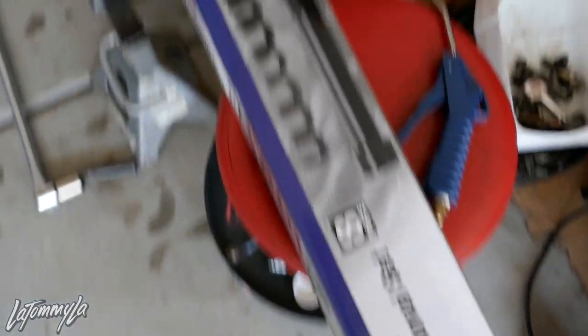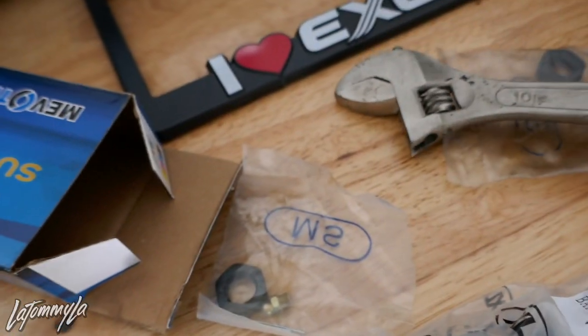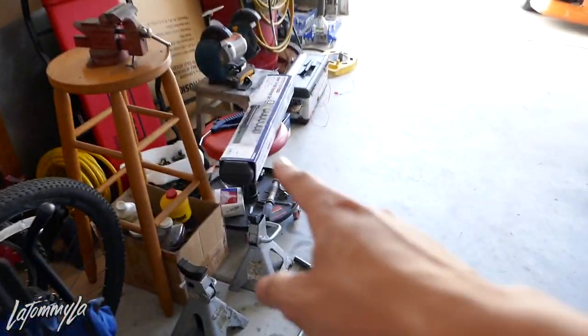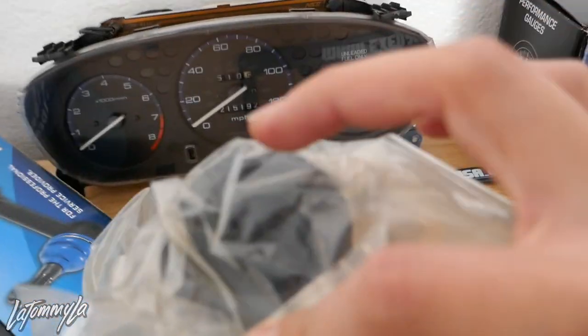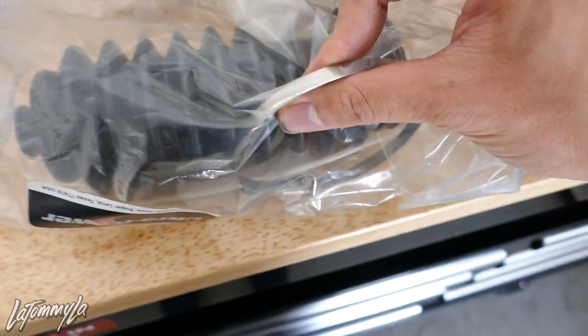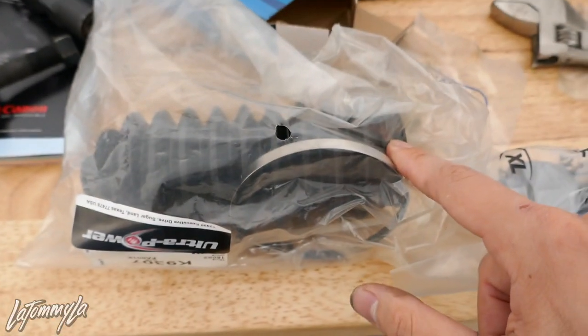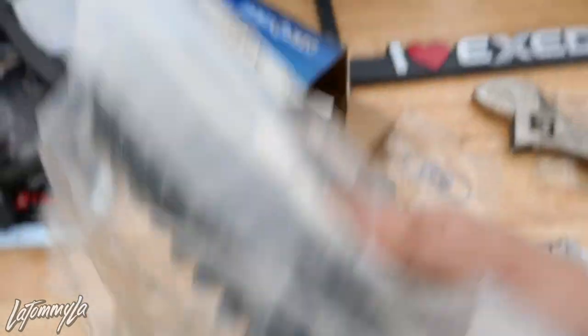I also have this inner tie rod removal set - I'll show you guys how to use that in a bit. This is about 30 bucks from Harbor Freight. You can also easily use an adjustable wrench on the end of your inner tie rod to get it out, but I'm trying to do everything from above the car so I'm going to use the tool. For the boot, make sure you buy the right one because sometimes they come too small and won't fit around your steering rack. They use metal clips even on the original - just splice it off with some dykes and slip it over. I use zip ties so they're easier to remove.